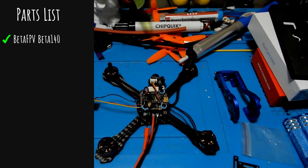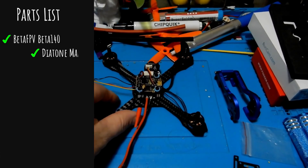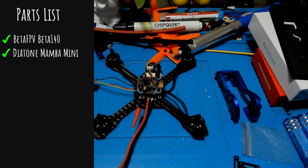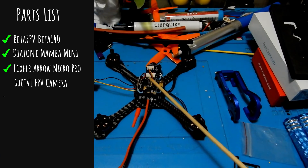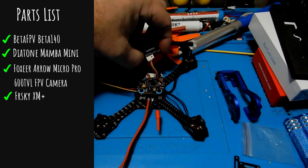Next up we're going with the Mamba stack. I have a review for it — look in the upper right-hand corner. It was made by Diatone and it is dirt cheap at $33, rated for 4S with a 25-amp ESC.